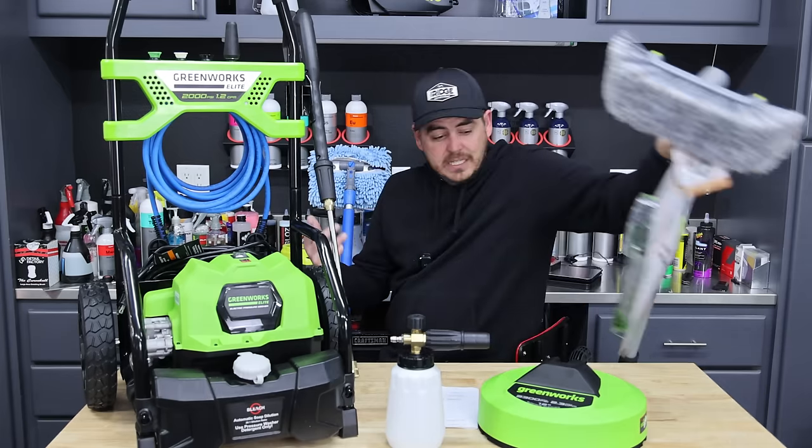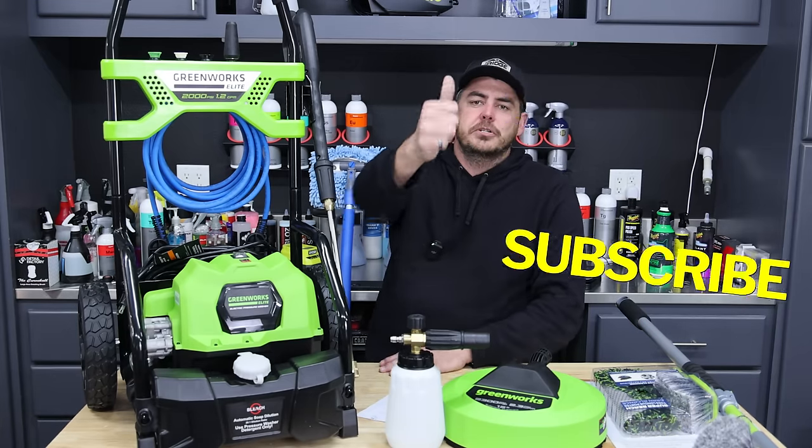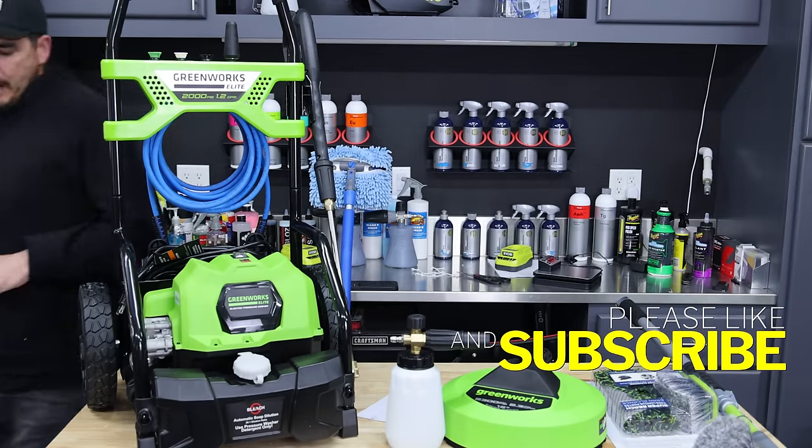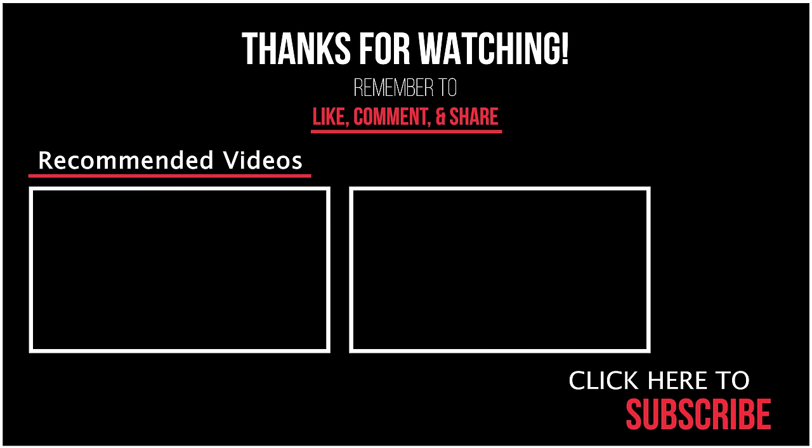So I would pass on the brush kit personally, but the Greenworks pressure washer kit itself I think is a good unit. For the foam cannon, you'd want to switch to a 1.1mm orifice, and the surface cleaner does a fine job for smaller tasks — just don't expect it to blast through a gigantic driveway. Overall, if you need the accessories, it's a great value. That's it for today's video — please like, subscribe, and turn on the notification bell.